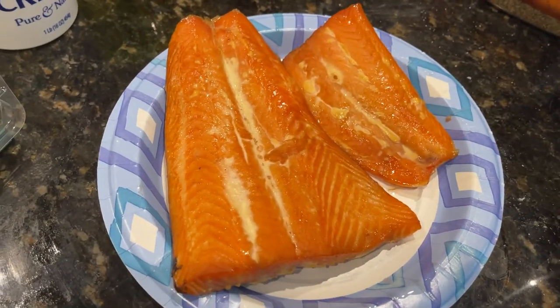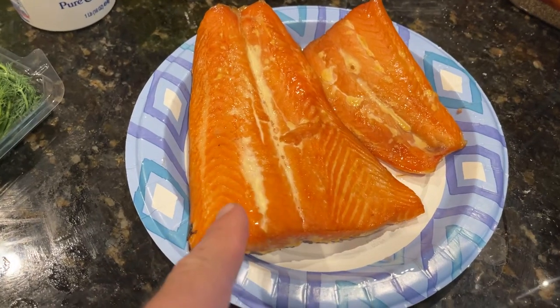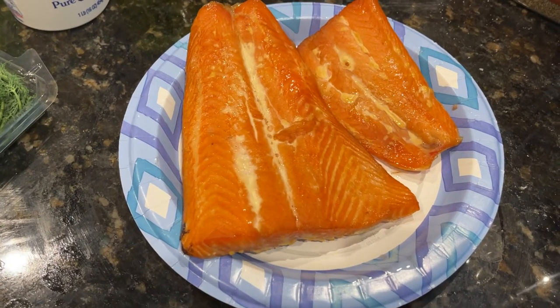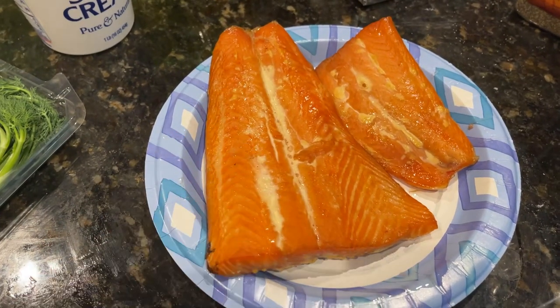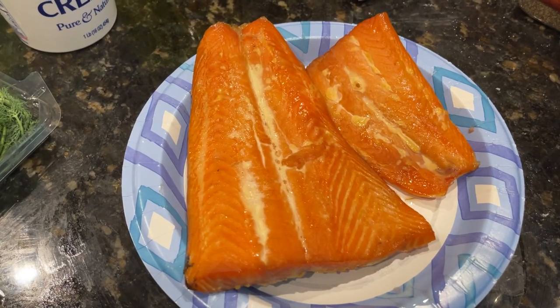And the star of the show: fresh smoked fish. I did this yesterday. This is steelhead trout — you can, of course, do salmon. They taste virtually identical, and these are a few bucks less a pound.